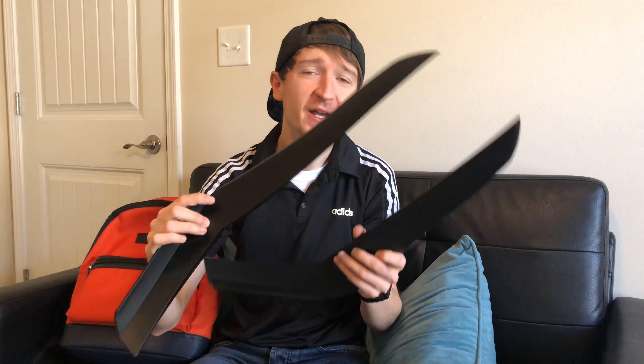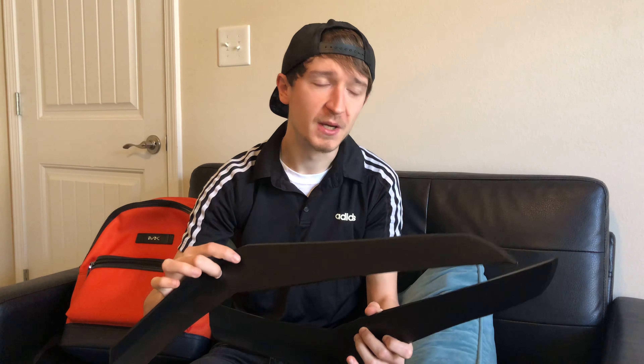We have here our canards, slash dive planes — whatever you want to call them — that actually came with my i5 conversion bumper kit. Initially I did not put these on when I did the install because I wasn't a big fan of having to drill holes into a $1,800 brand new conversion kit.